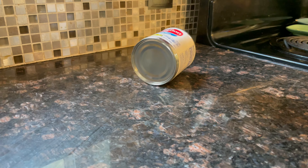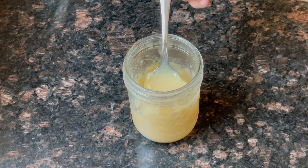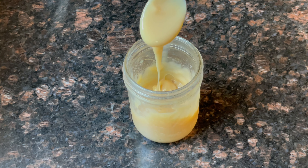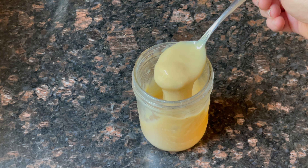Coming up in this video we're going to show you how to say no to store-bought canned milk and say yes to from scratch sweetened condensed milk. We're going to show you step by step and what not to do, and show you how easy this milk is to make for your ice creams, your fudge, your cheesecakes and much much more.